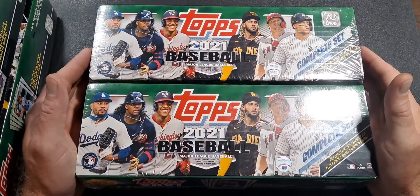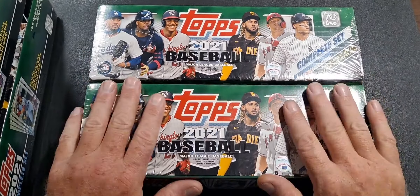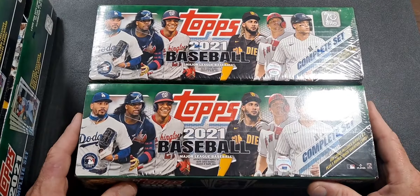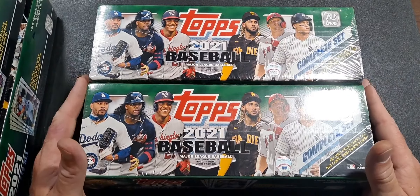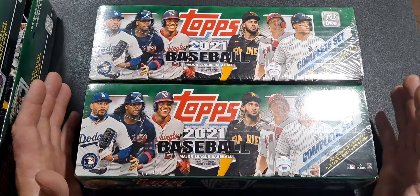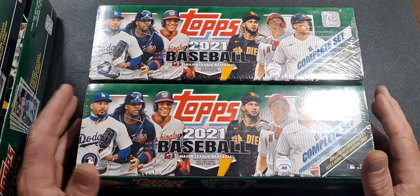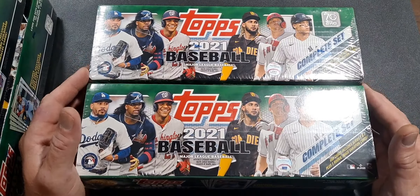What's up guys? Mud here. We got some more boxes of cards that we're going to open up. These are the Topps 2021 Complete Sets. I picked up some of these from Walmart and I'm going to open them up.